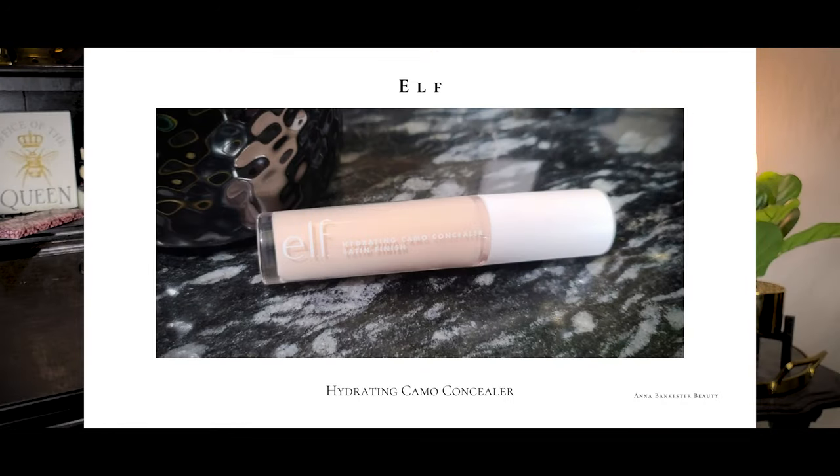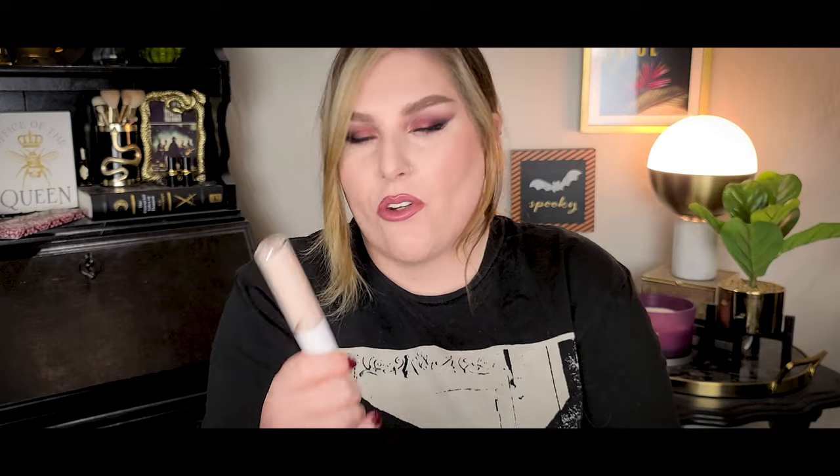Next is the Elf Camo Concealer in the radiant finish — this is the shade Snow Rose. I really really like this. It's got the coverage, looks nice on the skin, doesn't look overly drying. The shade is really really good — whereas my original one can pull a little bit too light on me, this one is just perfection. I like the finish of it, that slight radiance where it doesn't look oily or greasy. The wear time is almost exactly the same as the original. This is very Shape Tape-esque but thinner — just a nicer formula, more flattering and dry-skin friendly.